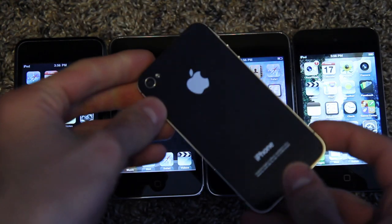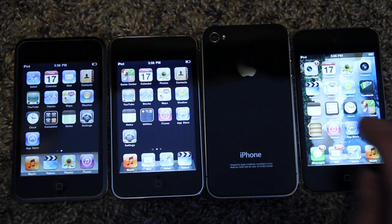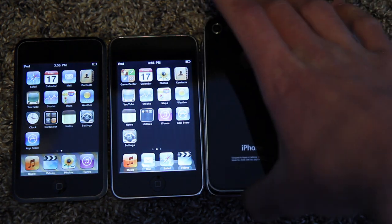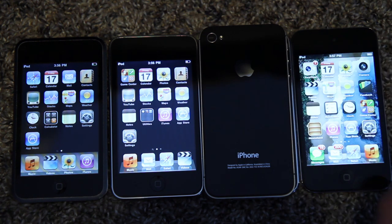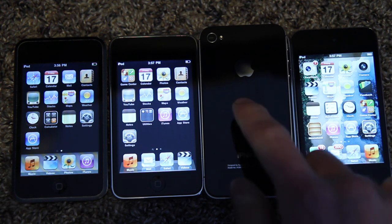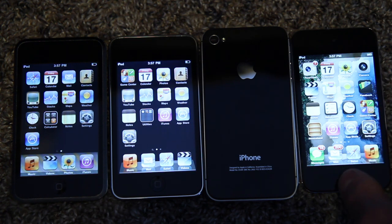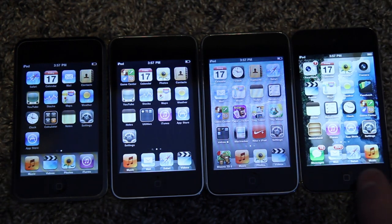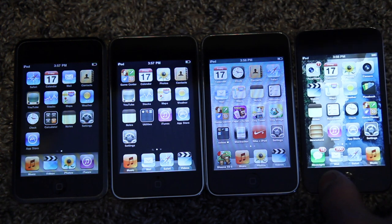I'm led to believe that the GPU in the iPod Touch fourth generation — while it is the same as the iPhone 4, and also the iPhone 3GS and iPod Touch third generation all use the same GPU — the one on the iPhone 4 is clocked at 200 MHz whereas the one on the iPod Touch is actually only 150 MHz, because you do see the iPhone 4 scoring slightly higher on benchmark tests for graphics. The GPU underclocking is probably just due to battery life, as this doesn't have a very large battery compared to the iPhone 4.